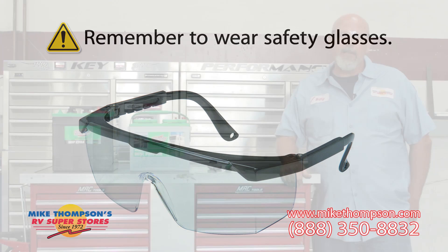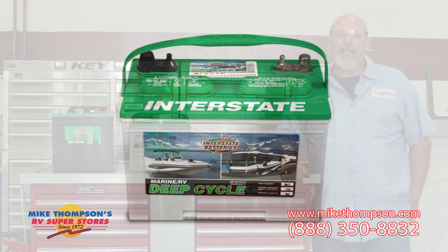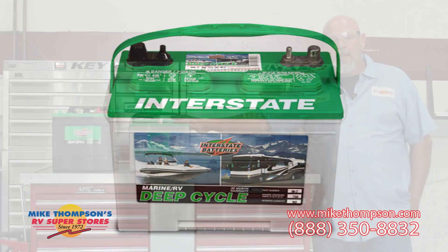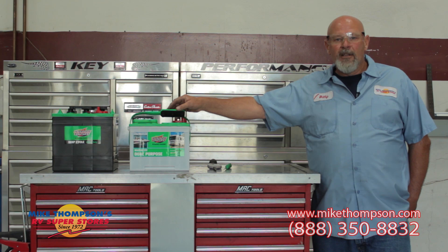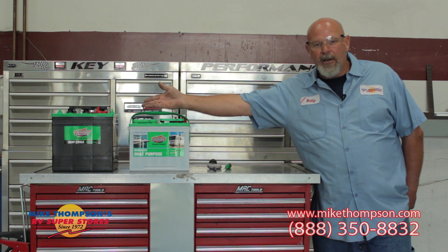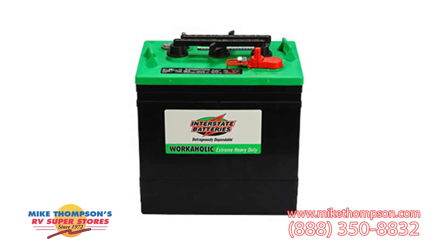There are basically two different types of RV batteries we're going to show you today. They are both considered to be wet cells, so they do need maintenance. The first one is your 12-volt battery, which has six cells holding two volts apiece. Then you have your six-volt batteries, which have three cells and are used in a combination of two to create 12 volts.